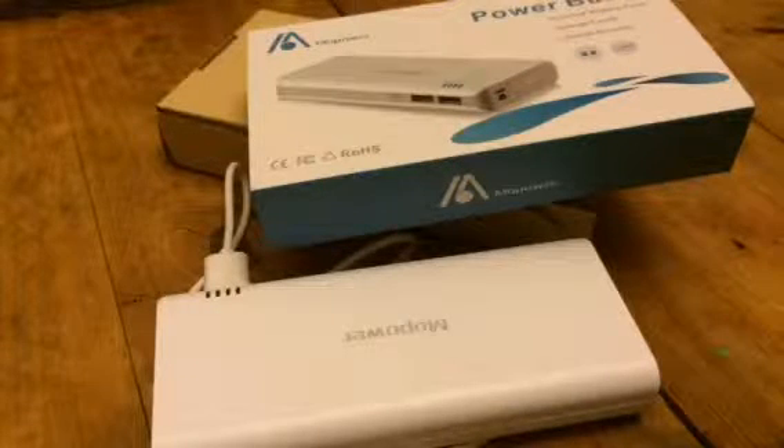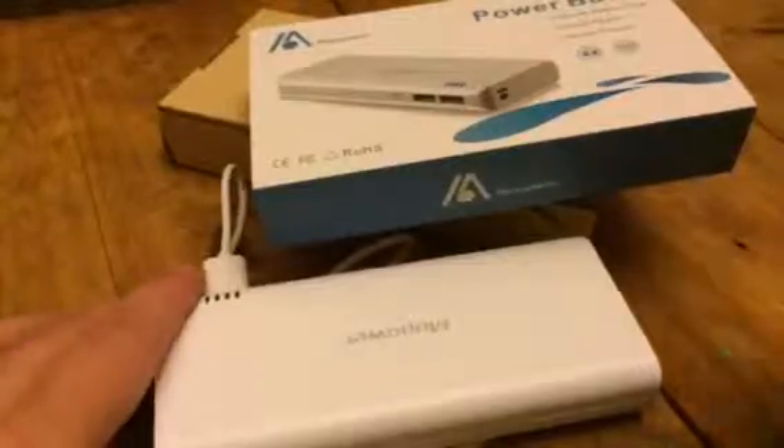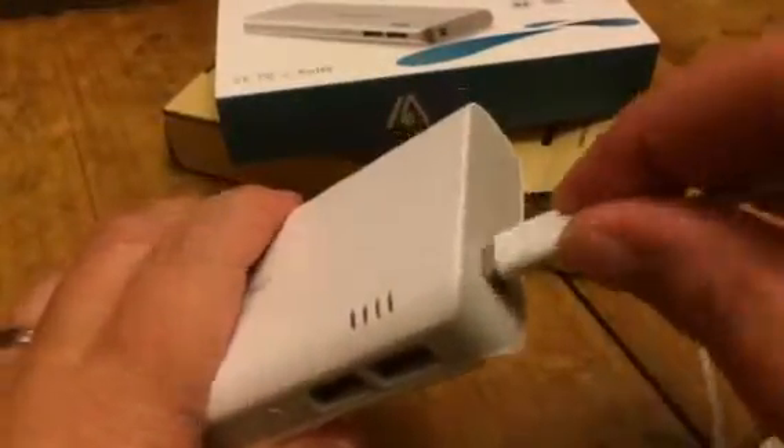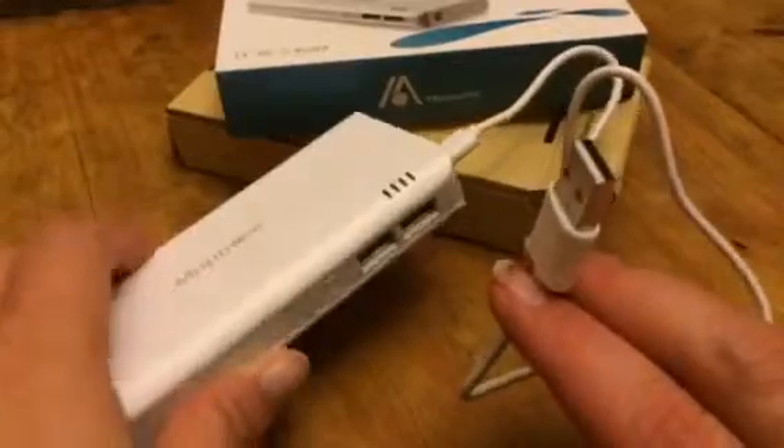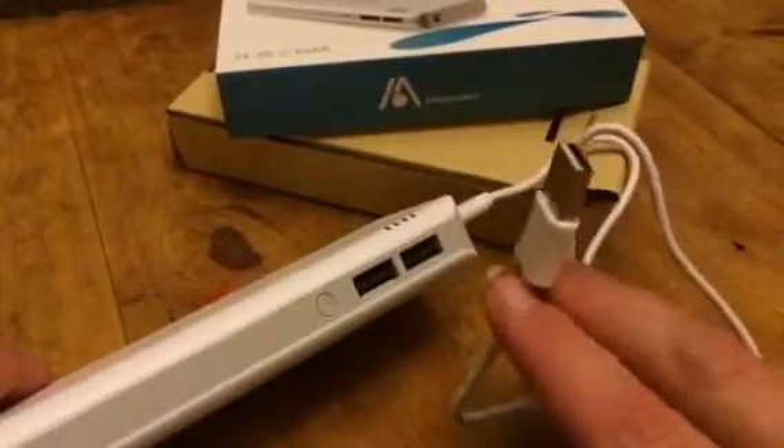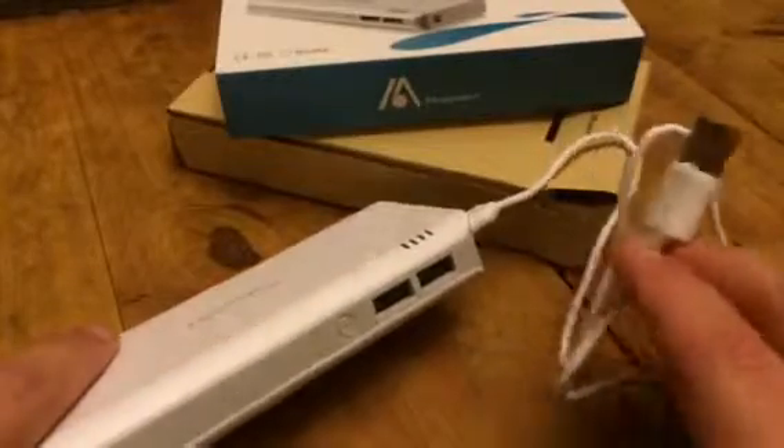Hey everybody, this is Bethany from Suf6divo. Today I'm reviewing this power bank from Mopower. It comes with a charging cord so that you can plug it in — it actually plugs in here, and then this plugs into your USB. You can plug it into a USB adapter, your computer, another power bank, a USB hub, or whatever.